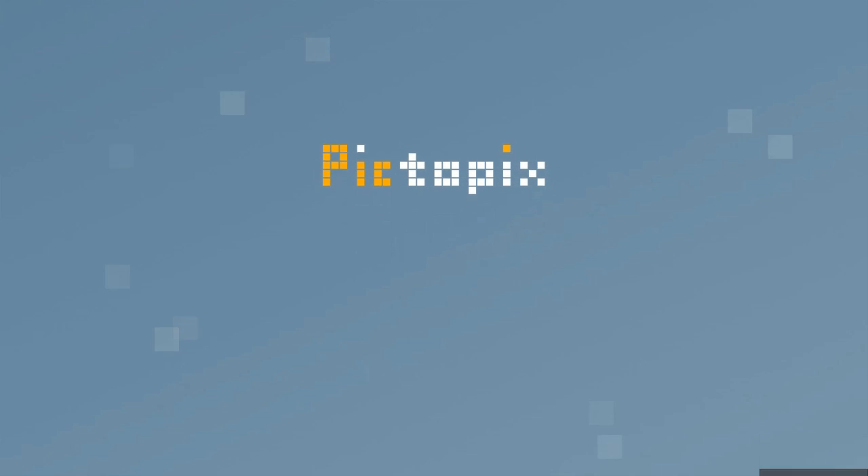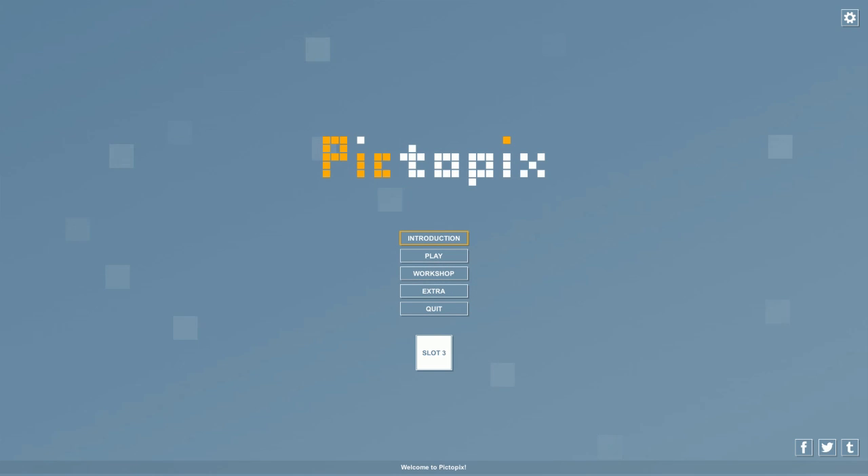Welcome to All Play. Today we're taking a look at PictoPix, a game that works a lot like Picross, which I've played on the channel from time to time and done a few tutorials on. This game was sent to me by the developers. I'll have more information in the description below on how to find PictoPix and follow the developers on social media. From screenshots it looks just like Picross, so let's do the introduction and see.